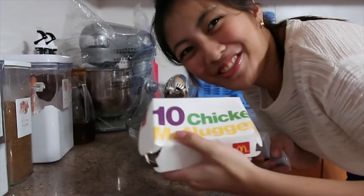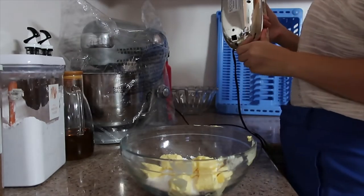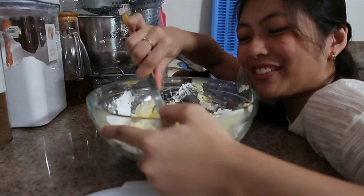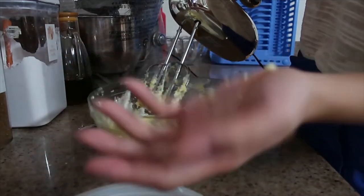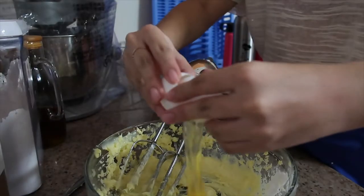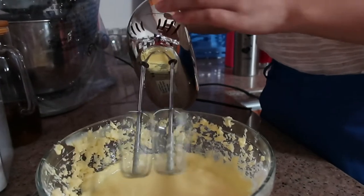I told you this baking video was fun. Look, I have chicken nuggets! I feel like if I use the mixer it's gonna go everywhere, so I'm using this whisk instead.